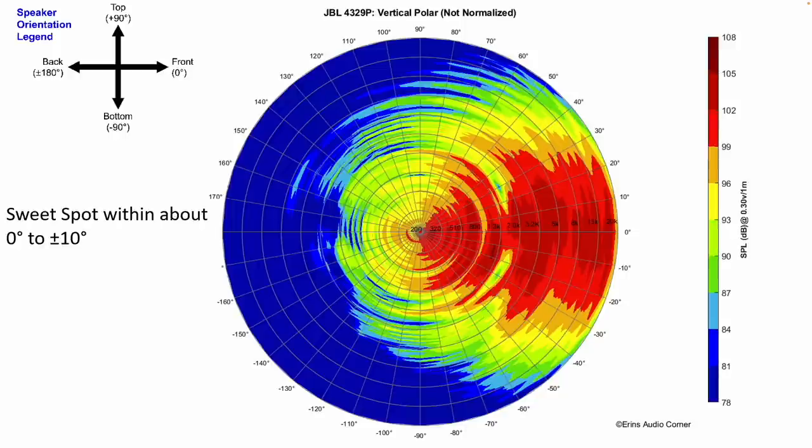This is the vertical radiation. What I'm seeing in this data is: don't go beyond about plus or minus 10 degrees of that tweeter line, because if you do, you're gonna suffer a lot in the overall character of the speaker.